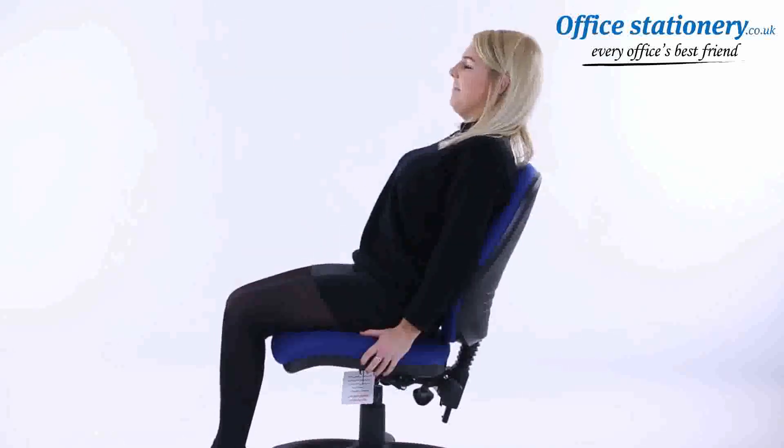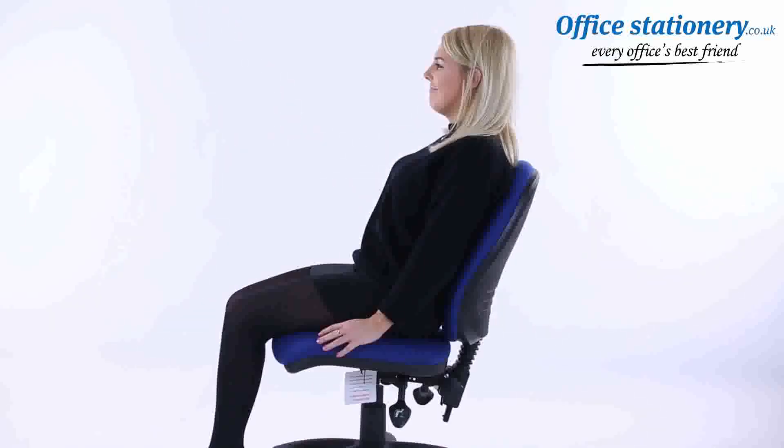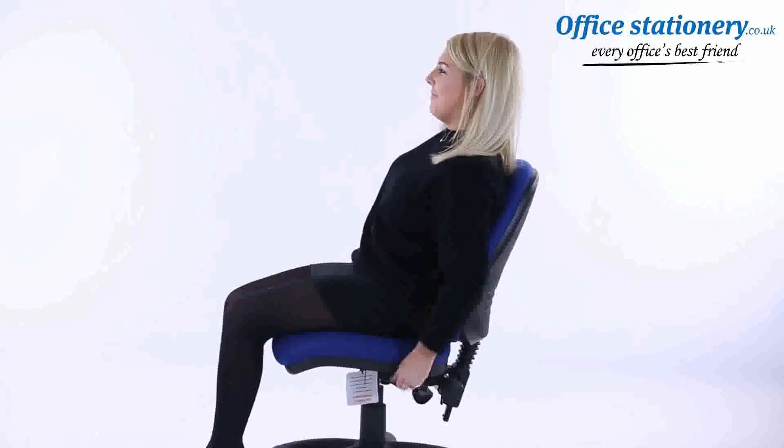On chairs with a seat tilt action, a lever can be released and the seat will tip to your preferred angle. The lever can be used to lock it in the ideal position. It's that easy — now enjoy the comfort of your new chair.